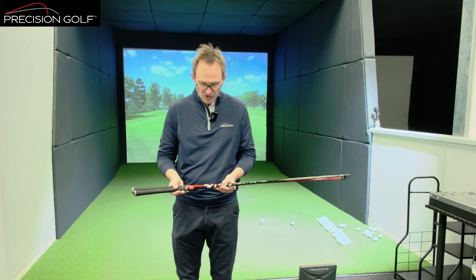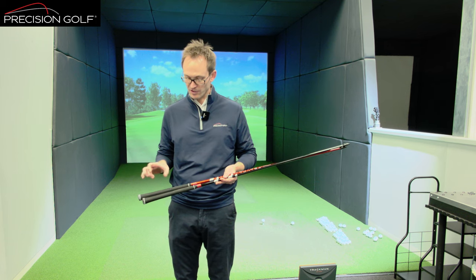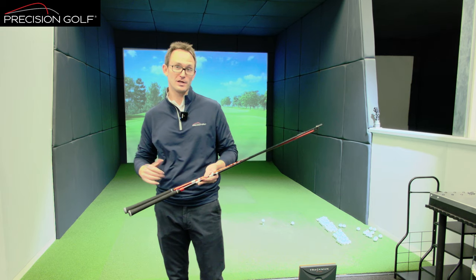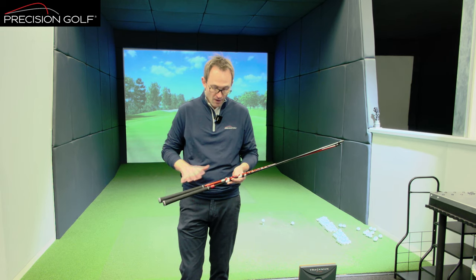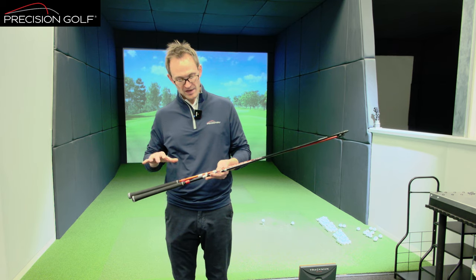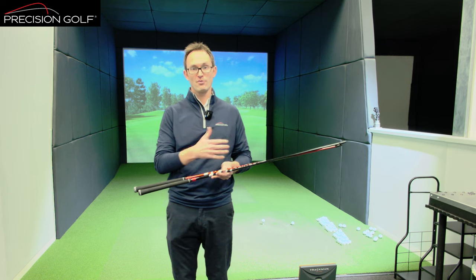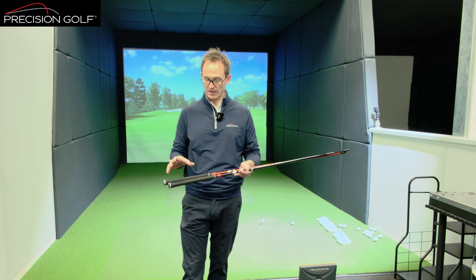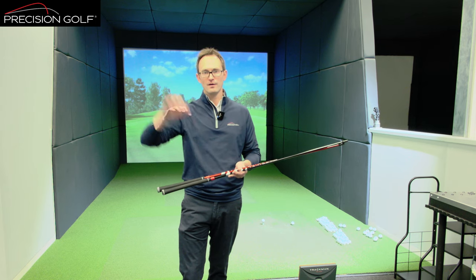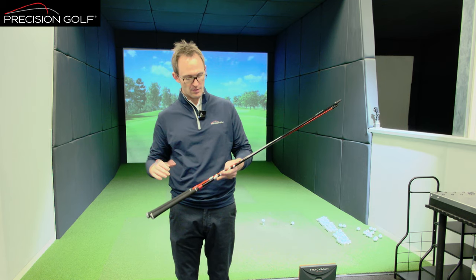The way you'd measure the bend profile of the shaft is they're clamped and loaded at various points down the shaft, depending on who's testing them — anywhere up to hundreds of points along the shaft. What that gives you is an indication of how stiff each area of the shaft is, and from that you can create a graph of that profile — the EI profile of the shaft from tip to grip end.